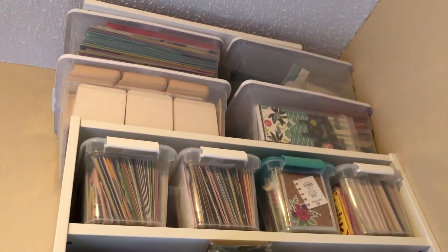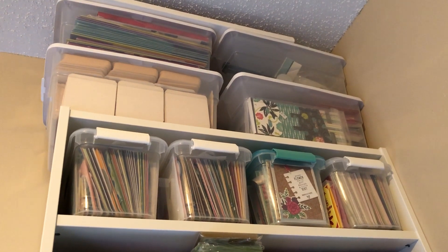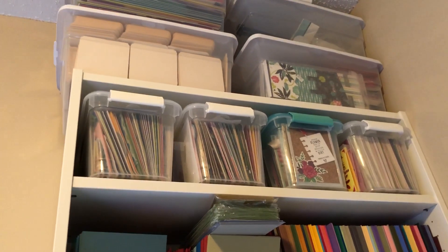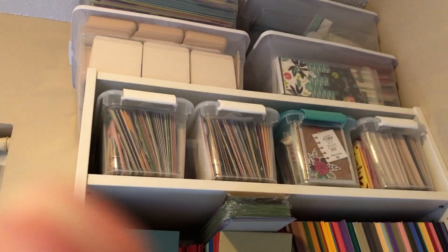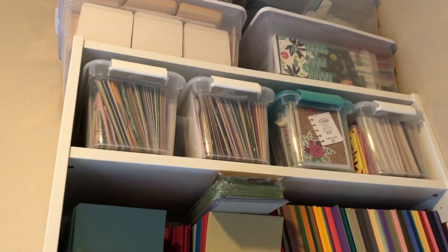To the right of that I have a Billy bookcase from IKEA. On the top is just miscellaneous stuff — coasters, blank coasters. Those four items right here are cards I made that I just keep.